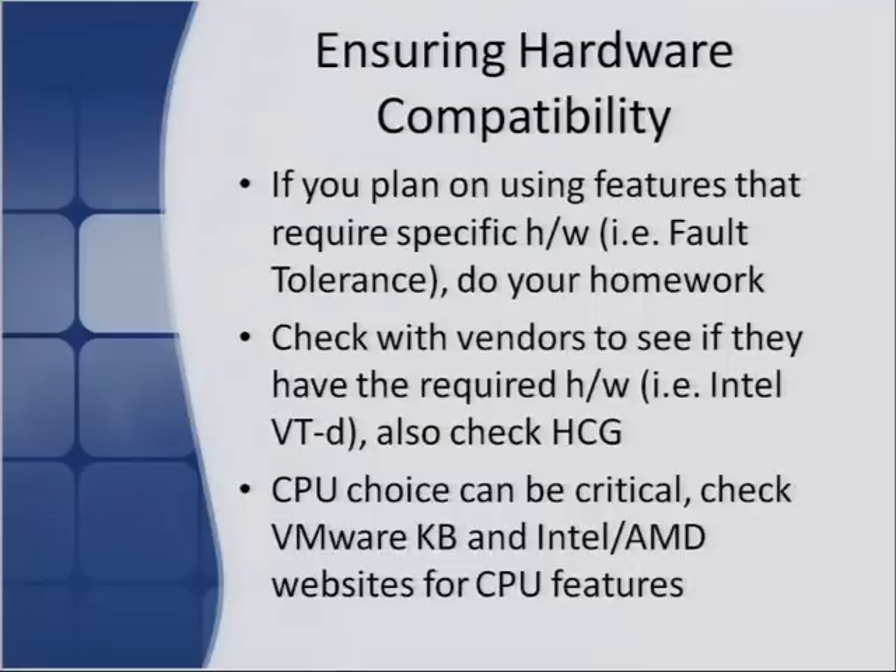When ensuring hardware compatibility, if you plan on using specific features like fault tolerance, always do your homework because some of these features require certain chipset features to work. Fault tolerance in particular has some pretty strict requirements. The guide also lists which features are supported on certain hardware. Check with the vendor itself to see if they supply the hardware feature needed to use a certain VMware feature — for example, Intel VT-D or AMD IOMMU, which is required for VMDirectPath.